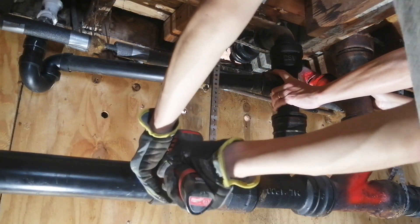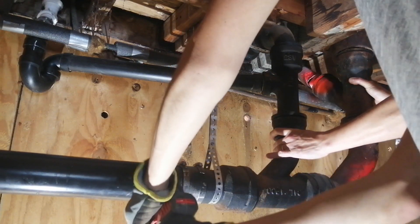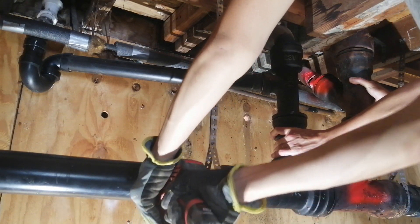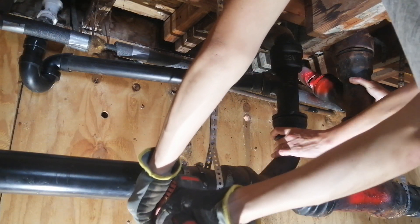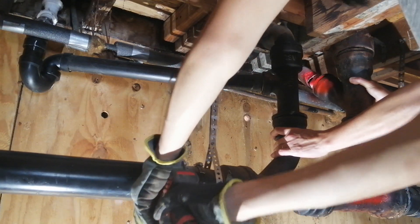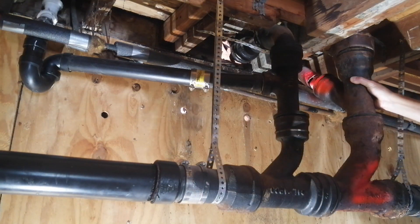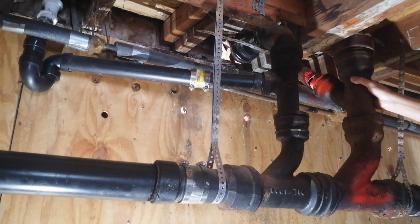Next I cut the ABS on the sides of the cast iron using a hacksaw, which is like a mini reciprocating saw for tight spots. I'm having an assistant hold the cast iron pipe because it's extremely heavy — that section is more than 60 pounds. This is the last section of cast iron I'm replacing; the rest was replaced earlier.